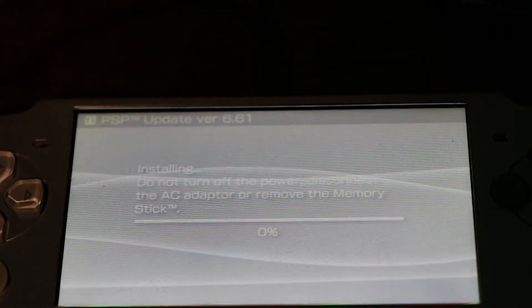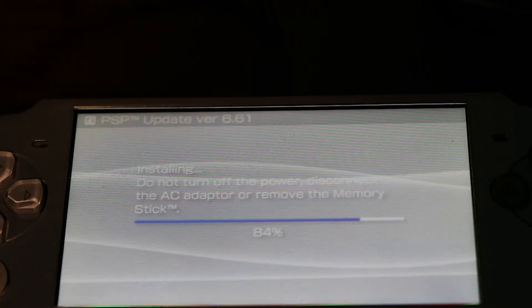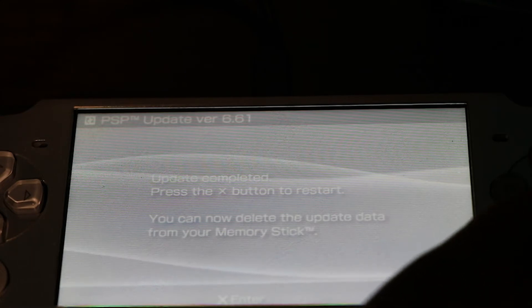Open up the update file, then click Start. Go through the setup process on the PSP to update — click the right arrow, then accept, then X. It's going to update your PSP from version 6.60 to 6.61. Just let your PSP update. Press X and it's going to restart your PSP.